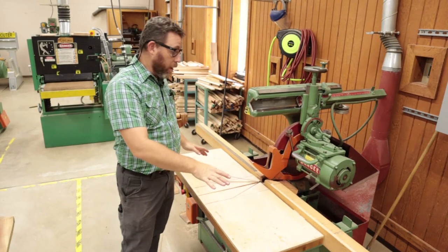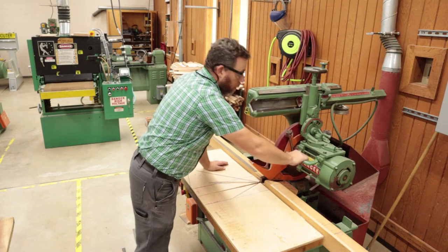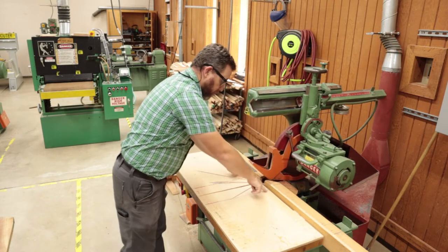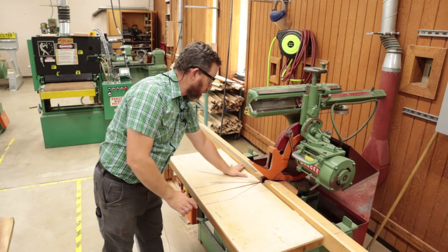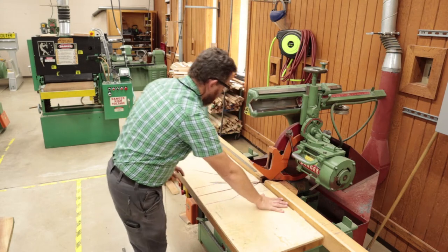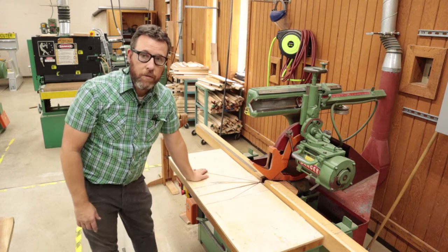Let's go over the parts. We've got our table, our bed, our fence that we push our stock up against, the motor and blade, and the blade guard. I have the table marked where your hands are not within this area — about four inches, though I prefer six inches. Your hands, whether left or right, do not go past the line into the cutting zone. That's the no-go zone.